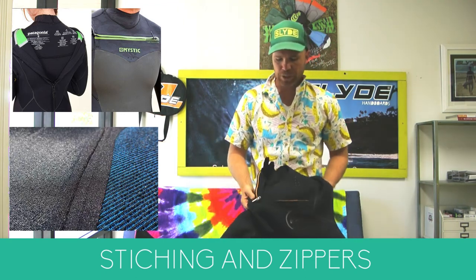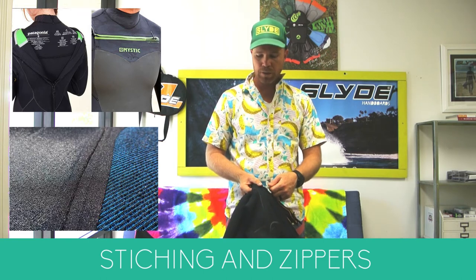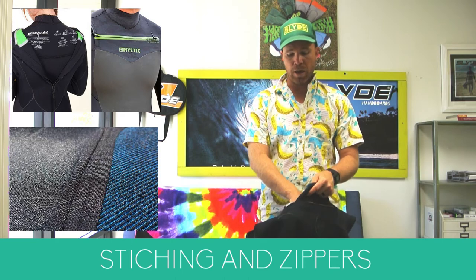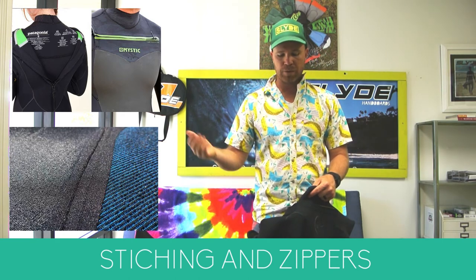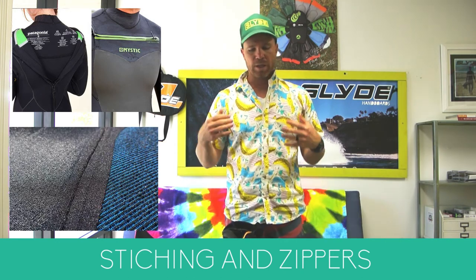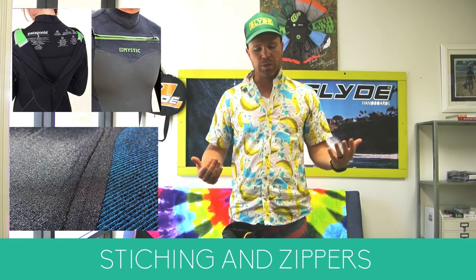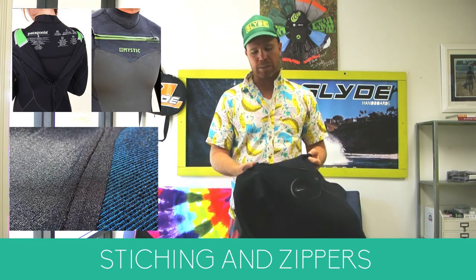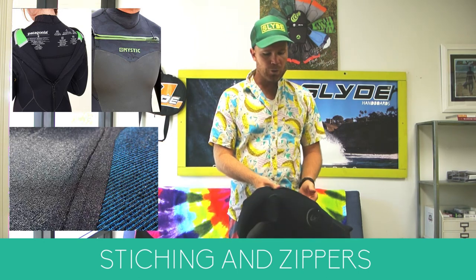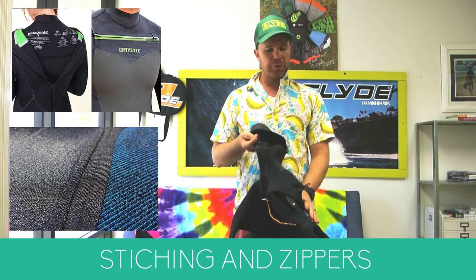If you're doing research on wetsuits, you'll notice that some zippers are on the front and some are on the back. I tried a front zipper once and loved it just because of the warmth, and I've never looked back. Wetsuit manufacturing has come so far in recent years that the difference between back and front zippers is now very minimal. However, I find there is less flushing — where cold water goes down the back of your neck — with a front zipper.